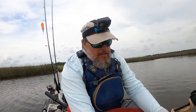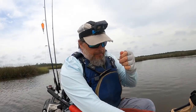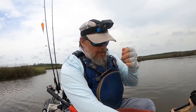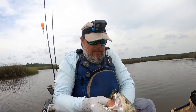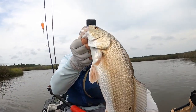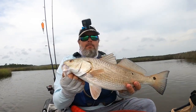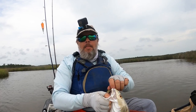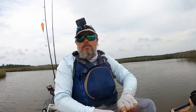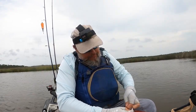I was fishing along this grass line and saw the tiniest little bit of bait pushing right along it — just a little flicker. From fishing grass lines over in Louisiana, that's exactly what the fish were doing, pushing the bait up. All I did was lead the fish — I saw where the bait was, put it right in front of him, and sure enough he took it. Very cool.